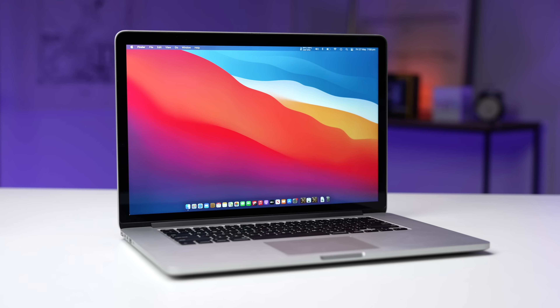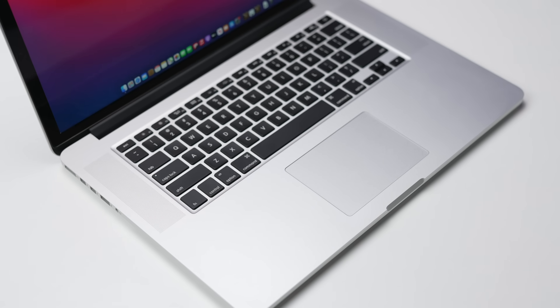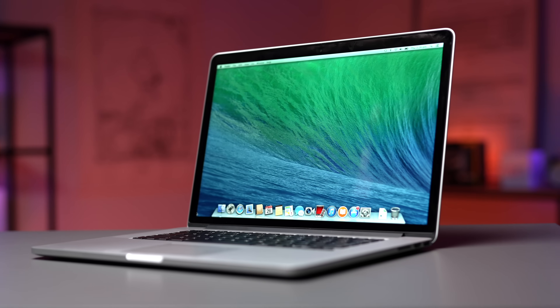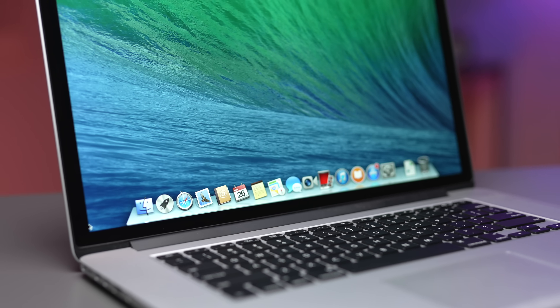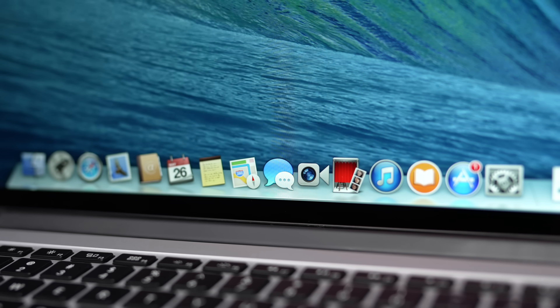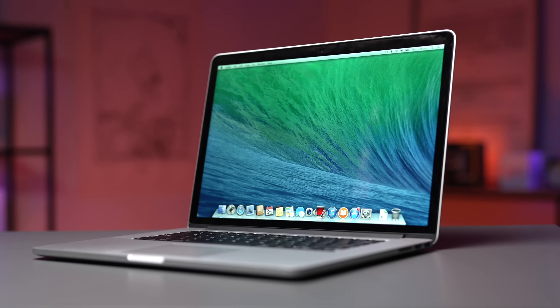Time for the part you've all been waiting for — just how big of a difference did cleaning this MacBook make? Going back to when I'd just unboxed it from the eBay packaging, just idling on the desktop and doing nothing, the CPU was hot, hovering around 50 degrees Celsius.